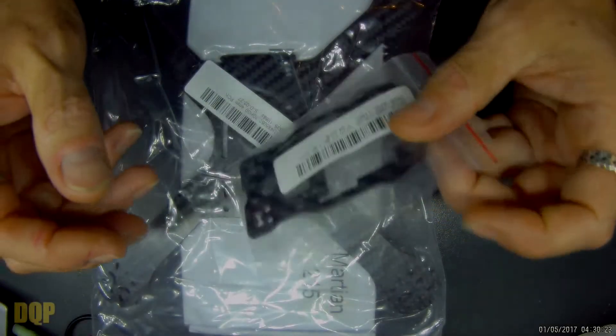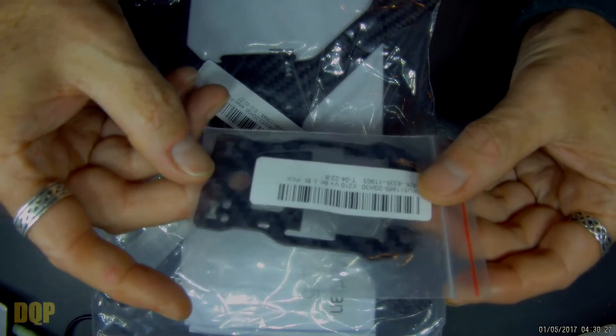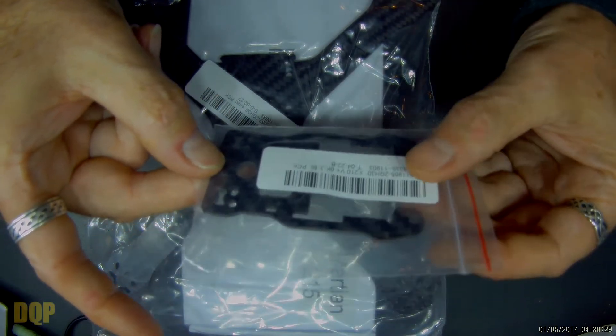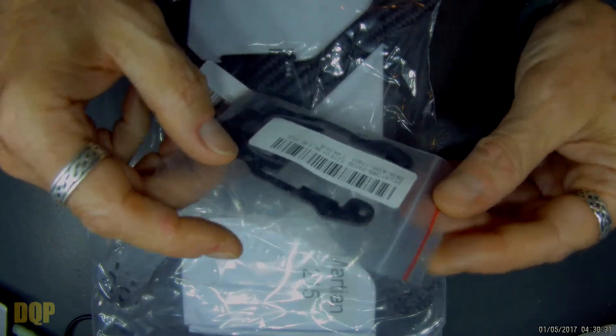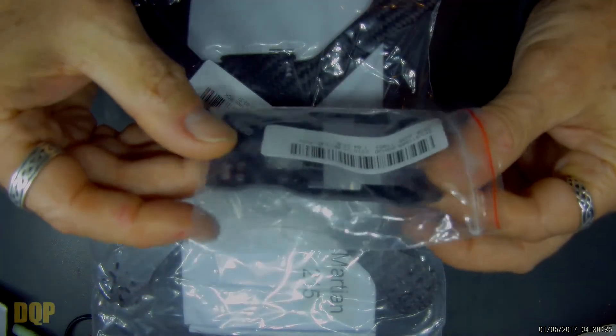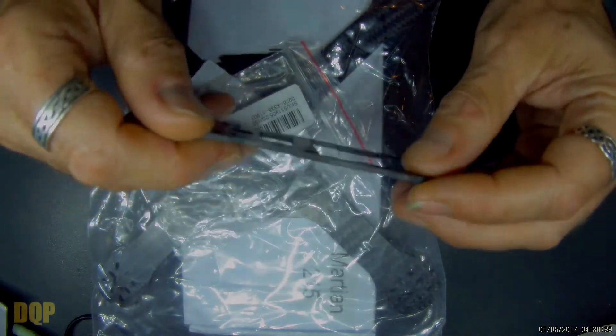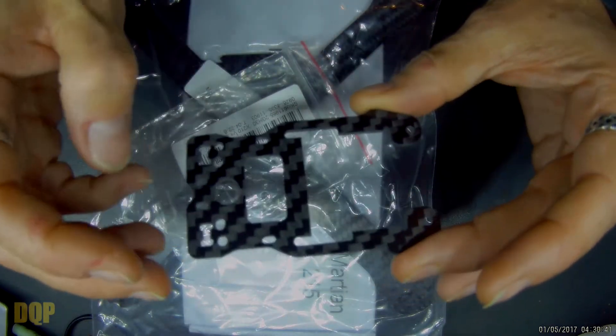Hi guys, I just thought I'd do a quick mail bag tonight. Obviously I've unbagged the stuff already, but it's a mail bag that I got today, just a couple of replacement parts. I must apologise in advance — I'm suffering some hay fever at the moment, so my nose is a bit blocked, a bit nasally, probably a bit snuffly too.